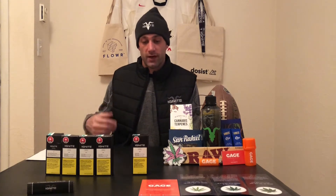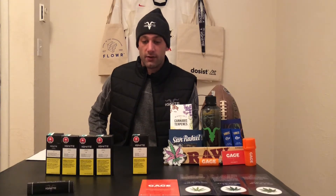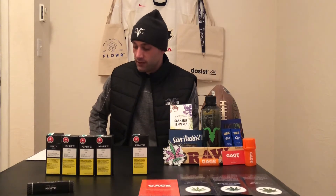I wanted to start with this one because I like it so much. Also, I'm obviously a big fan of Ignite, and the Gorilla Glue right now — I can't find it on the shelves in flower form and I wanted to review it for you guys, so I figured why not just get the pre-roll for now until their new products come on shelves.